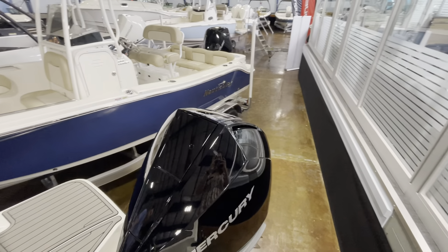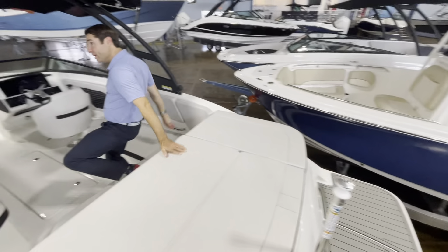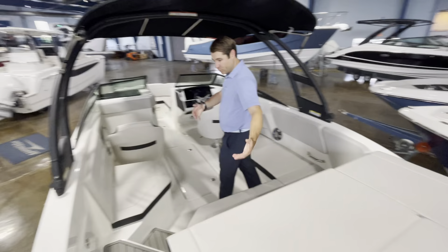We've got the swim platform on both sides of the Mercury 250, along with our ski pole here. We have a four-step boarding ladder that allows easy in and out on the port side.